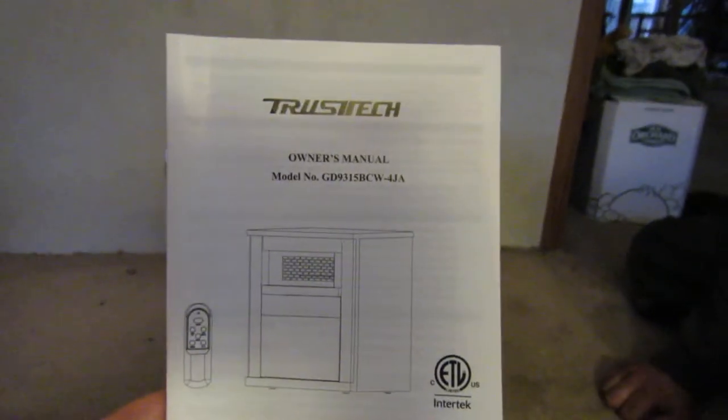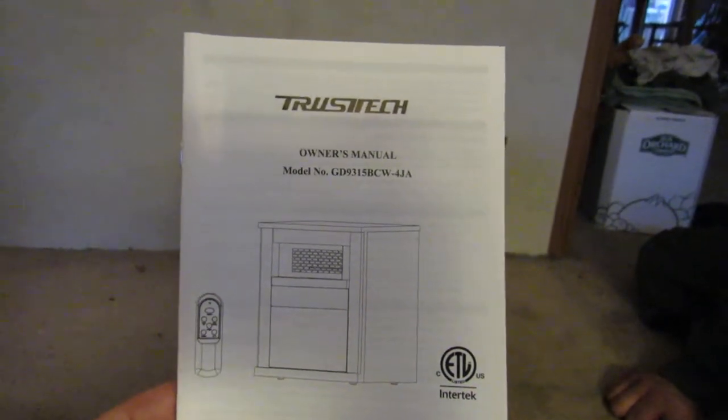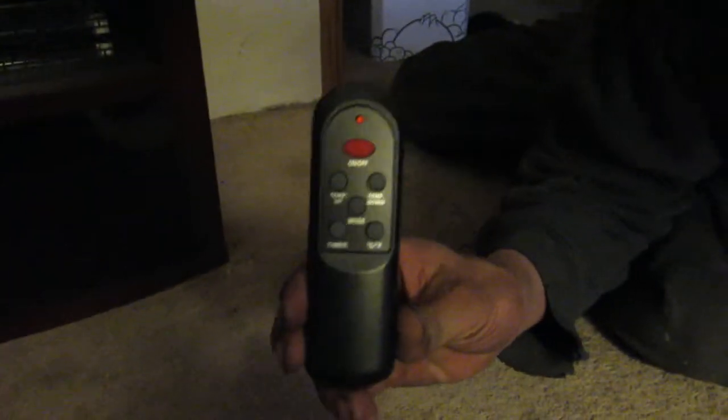Sara Lee's deals, deals and giveaways. Here we have the Trust Tech electric heater with remote. This is what it looks like — it plugs right in, has a little remote, and it has a touchscreen panel on the front that my husband's gonna show here.